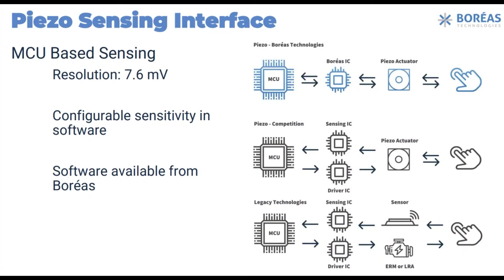There are two versions: the BOS1921 and the BOS1931. The 1921 is bidirectional — not only is it an actuator, but it's also a sensor. It'll detect presses and vibrations, because piezos work both ways: you can generate charge from mechanical movement, or mechanical movement from charge. This chip can do both. The 1931 only does one direction — actuator only.